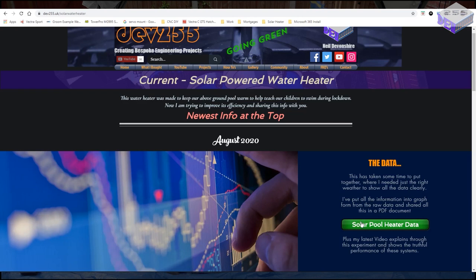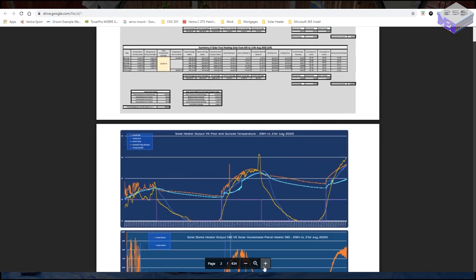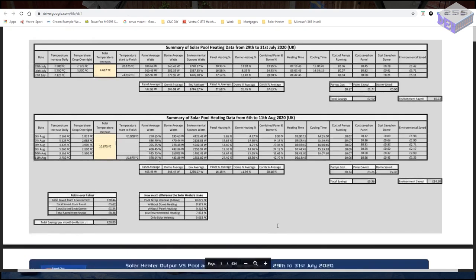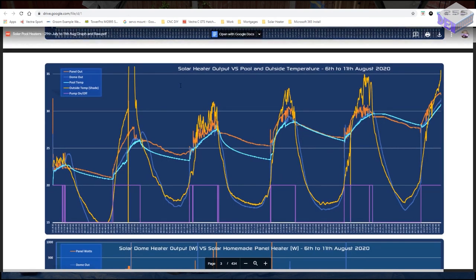Back on the website under August 2020, you'll see a button saying 'Solar Pool Heater Data.' Click that and it'll open a PDF document in a new window. It may take a while to load because it is 67MB depending on your data rate, and if you zoom in it may be a little blurry at first but this will clear. I've got a number of charts with easy-to-follow information, separated into the first three days — the 29th to the 31st of July — and then the 6th to the 11th of August, as I wasn't here for the dates in between.